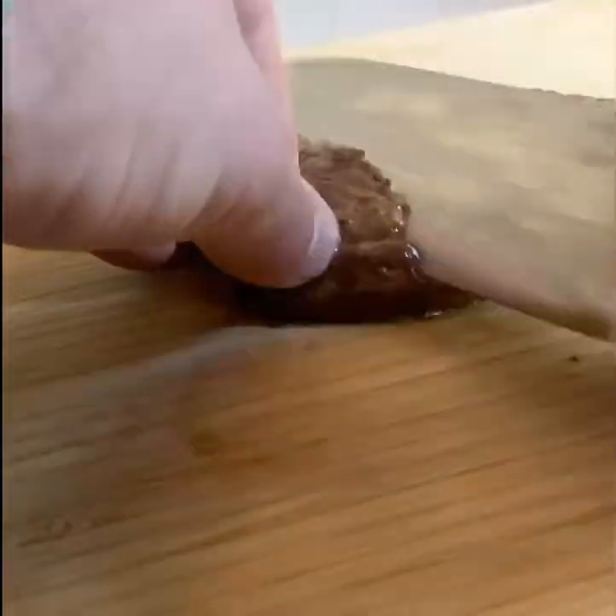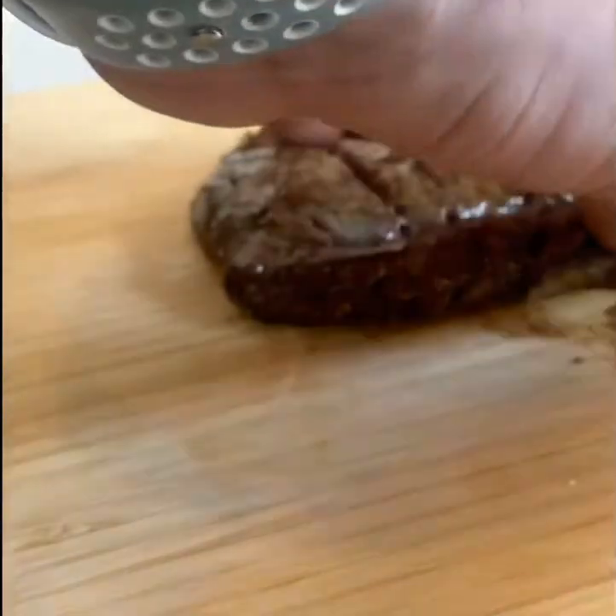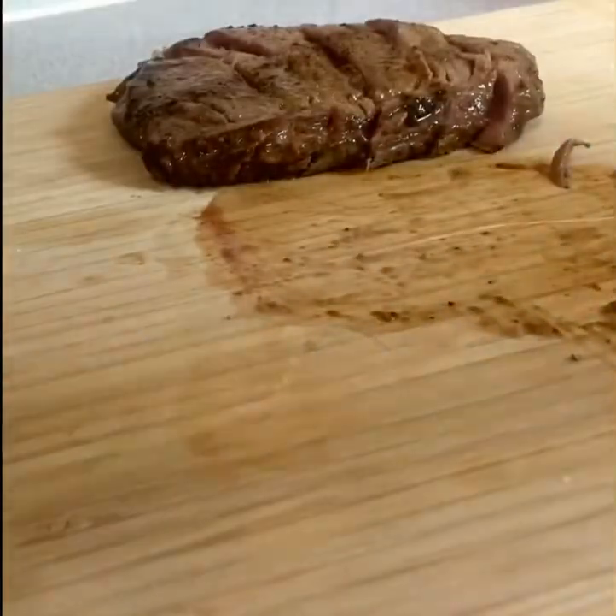Let them rest — you've got to let them rest. Then take them over to the board and slice them. I like to do it at an angle, no other reason than the fact that it looks fancy when you're plating it up.